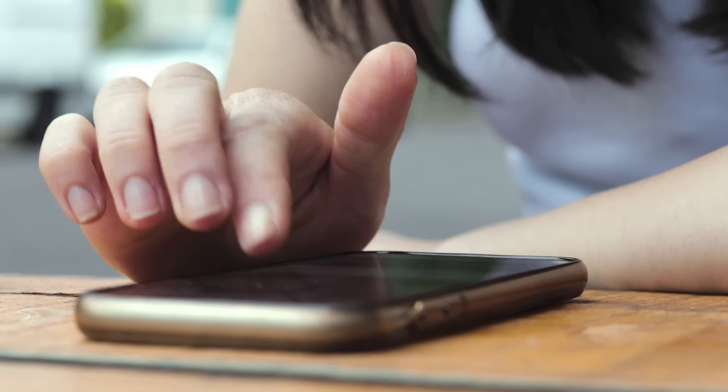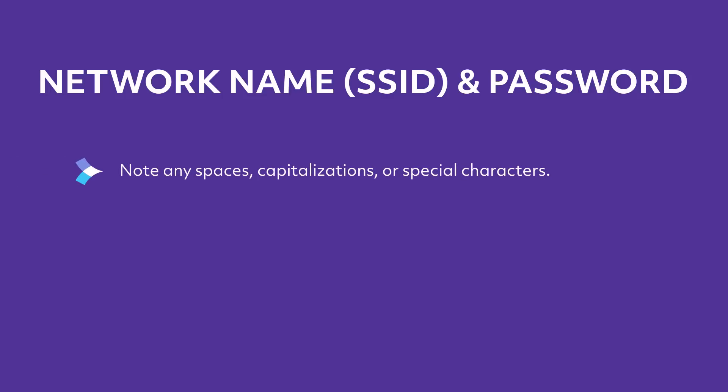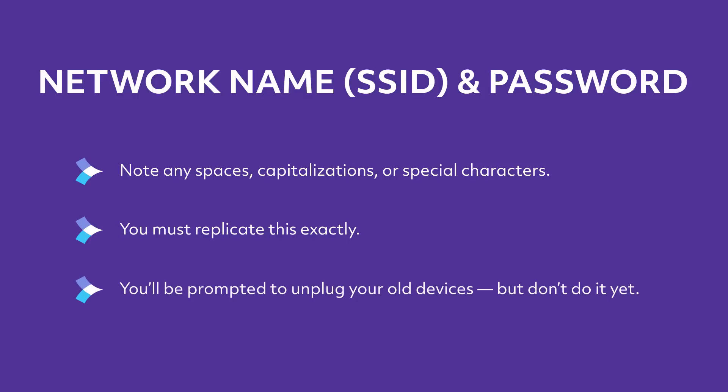Open the 360 Wi-Fi app to retrieve your network name, SSID, and password. Note any spaces, capitalizations, or special characters — you must replicate this exactly. You'll be prompted to unplug your old devices, but don't do it yet.